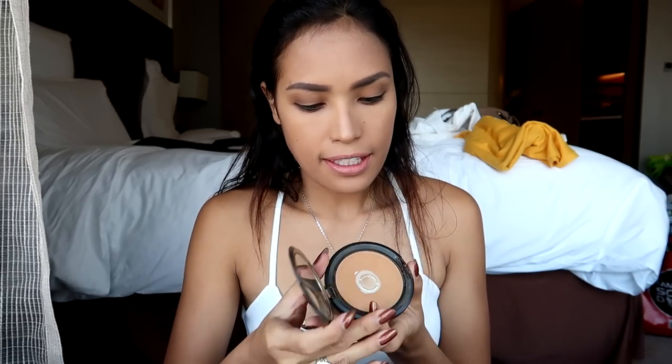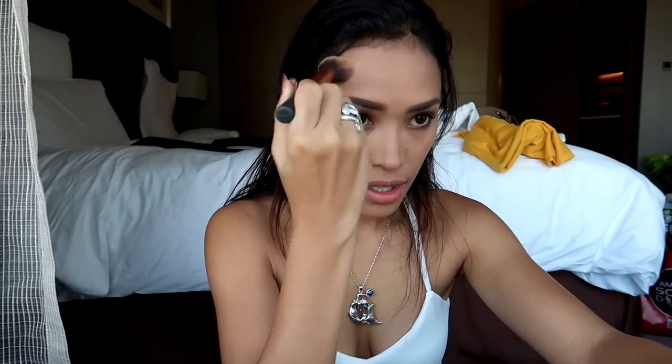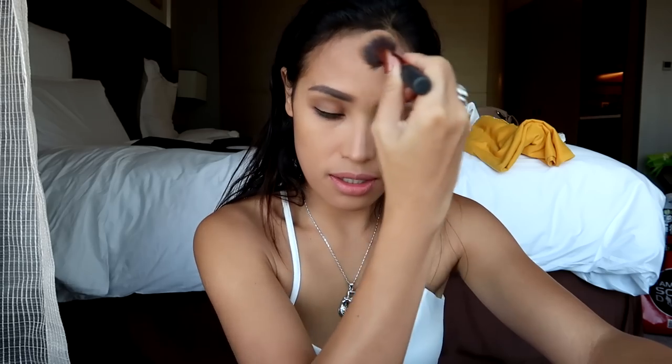Time to contour with my raja color. I have a big jaw and I need to contour that — I need to make it a little bit smaller. The problem of having a big jaw — the struggle is real though. And don't forget your forehead because I have a big forehead.